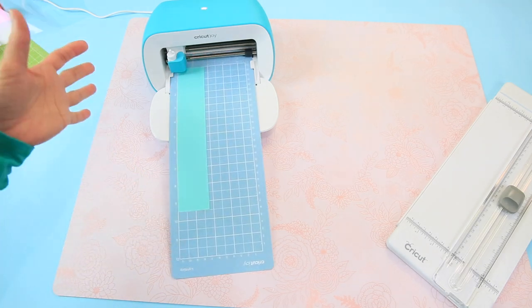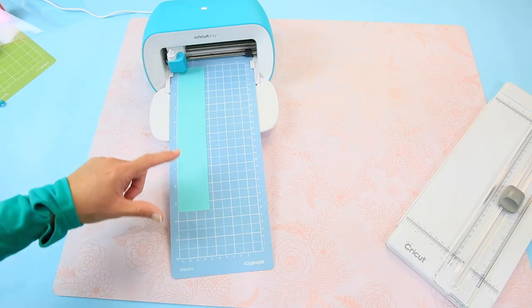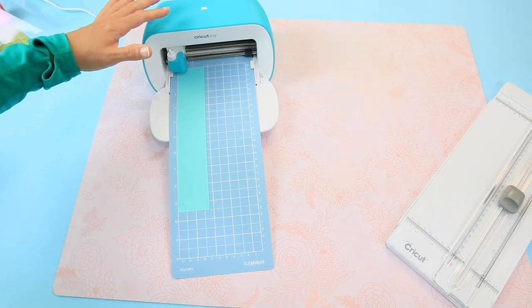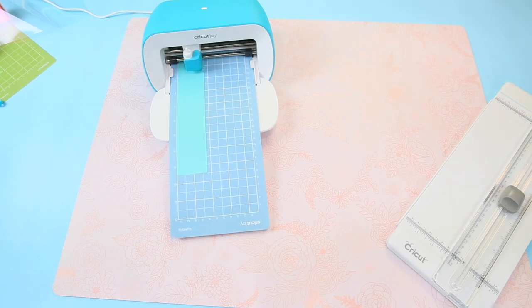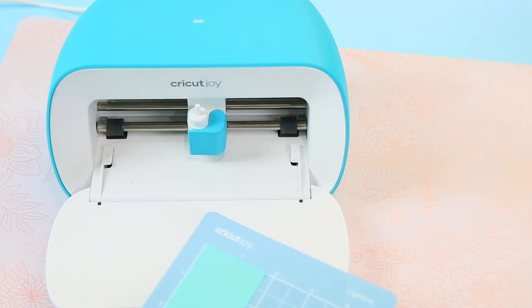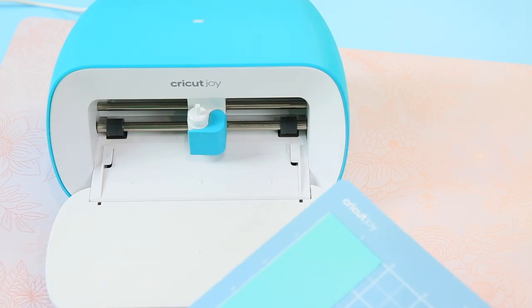With smart vinyl it measures your material to make sure you have enough, but with the mat it's just like an Explorer or Maker — it's checking the length, making sure you have the 12-inch mat instead of the 6. With the Joy remember there are no buttons, so you go to your mobile device or desktop and select 'Go.' The cut is complete — we've selected 'Unload.' Now we'll load the next color, which is pink, cut that out, weed them both, and put them on our t-shirt.